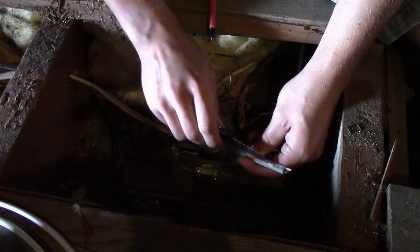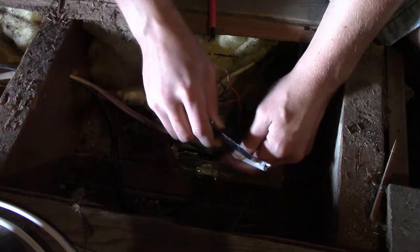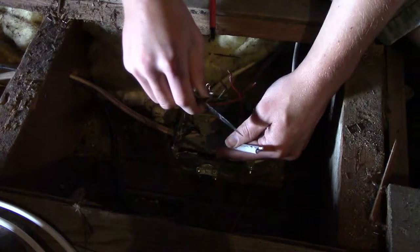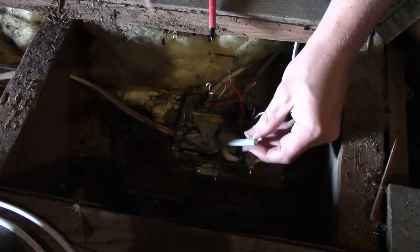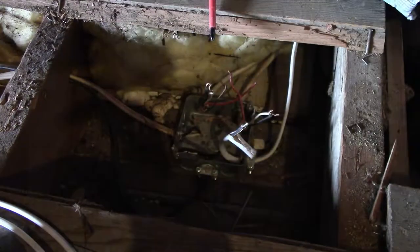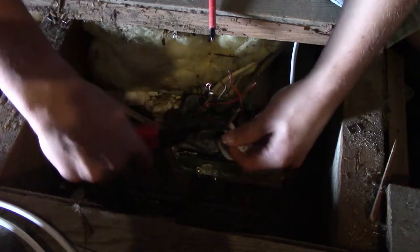There we go — some paper. And almost done. And because I haven't put a disclaimer in this video yet — I don't think I have anyway — if you're actually trying to learn how to do electrical work, do not take your classes from me.